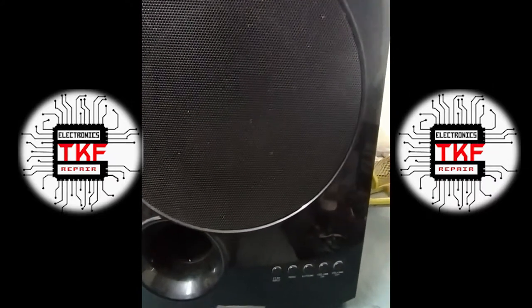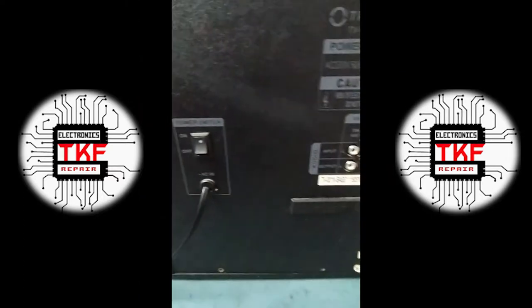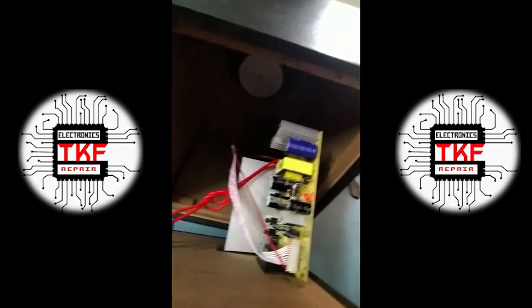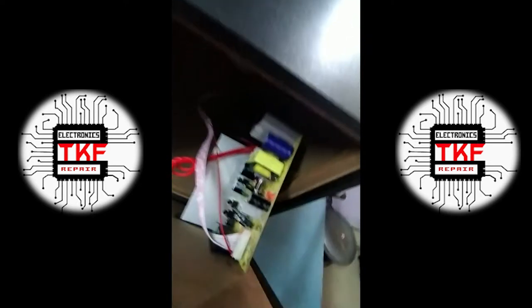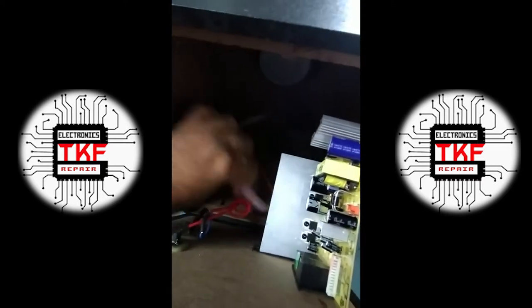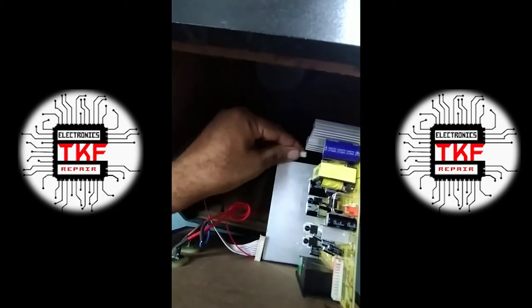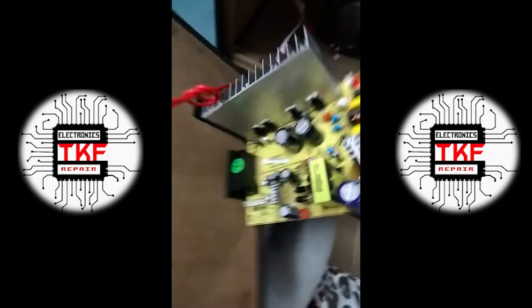We'll open it up and check step by step. We'll dismantle the screws and take it out. Let's check inside. We'll put it off first. There is a circuit board — we'll disconnect everything. This cable here is from the power supply.